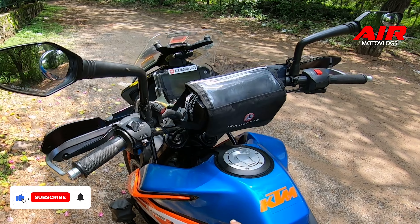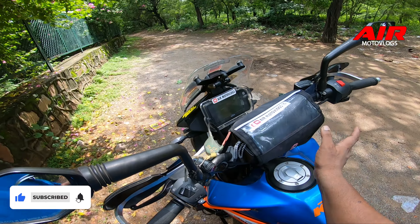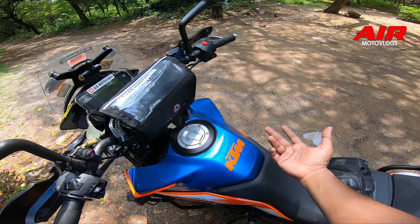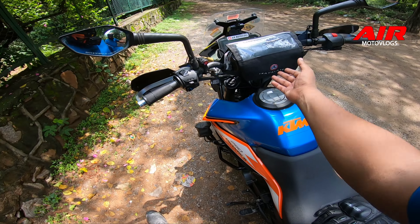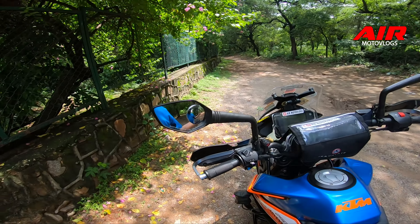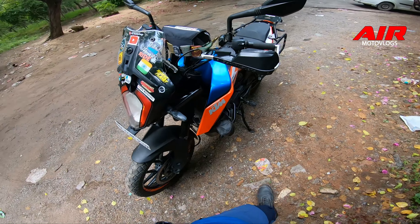This is a cool little bag that you can carry for day-to-day travel. You can also put your raincoat inside it. From the side, it looks quite compact - almost like a bankside profile.